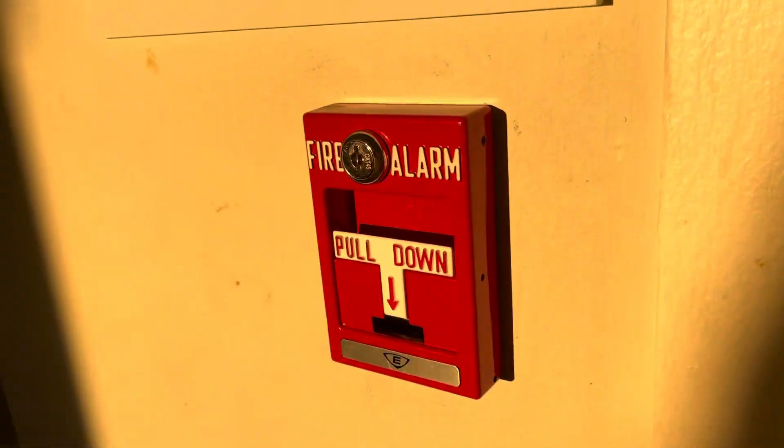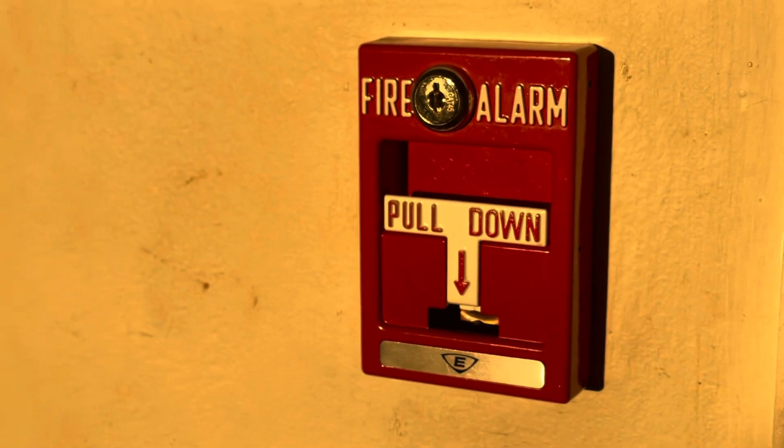That's pretty much it. This is not overly complicated — this is how a fire alarm pull station works.